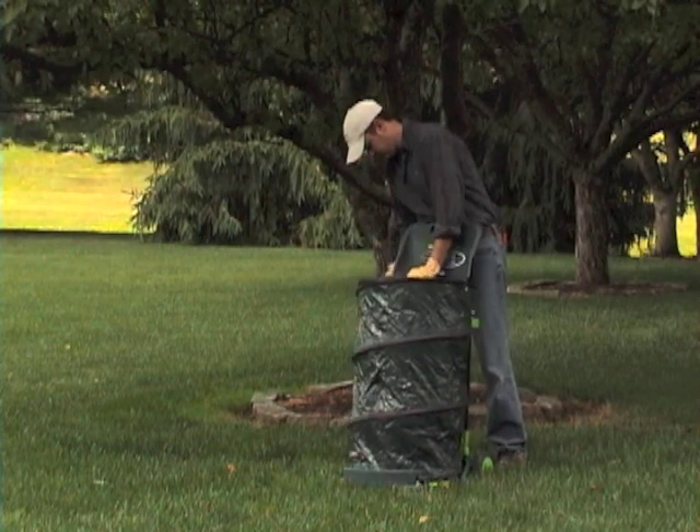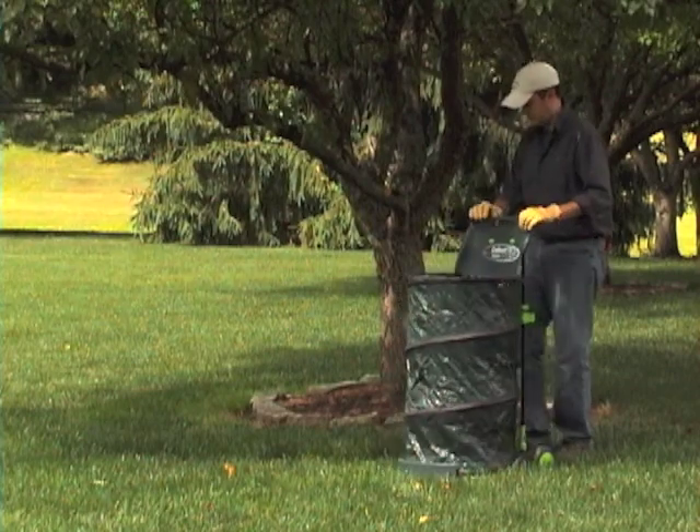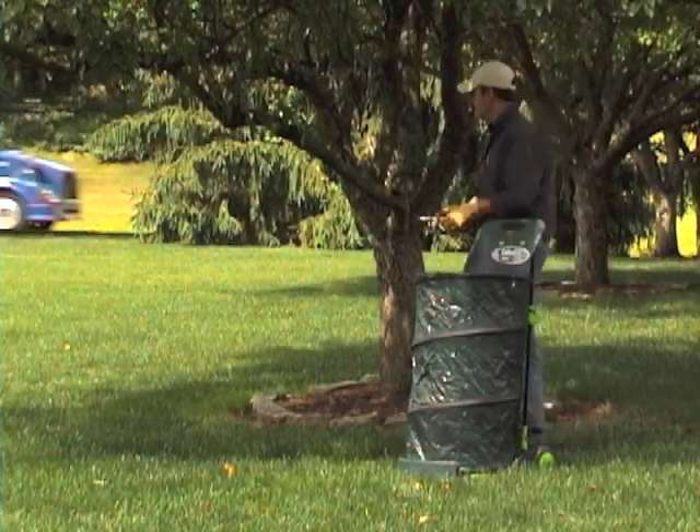In either case, once your Collect-It is full, simply roll it to the curb. Use it with a trash bag liner for even more convenience — two clips hold the bag in place and open.